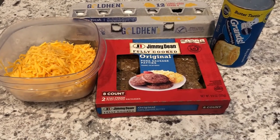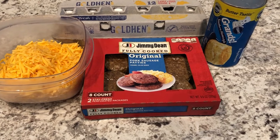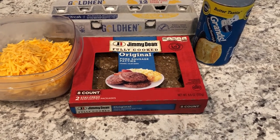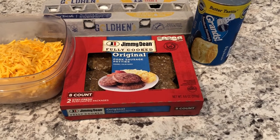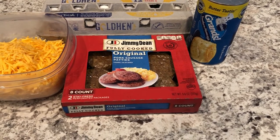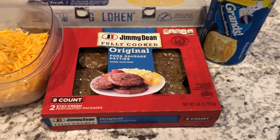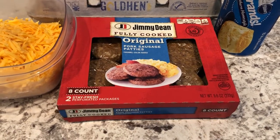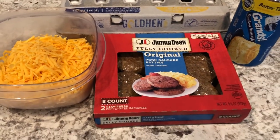Hey guys, welcome back to our channel. My name is Andrea with Foodimentary, Adventures in Food. I'm back today with a quick and easy recipe for sausage stuffed breakfast biscuits. You'll just need a few simple ingredients: Grand's biscuits, pre-cooked sausage, cheese, and eggs.